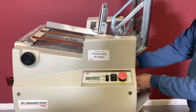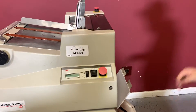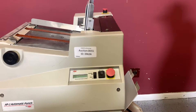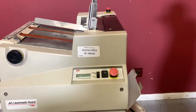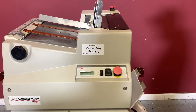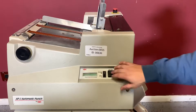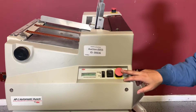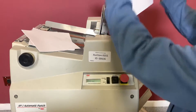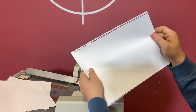We have a jam here, but you'll see it's that little hit. And you can see here that your sheets are in fact punched.